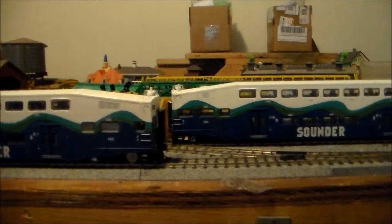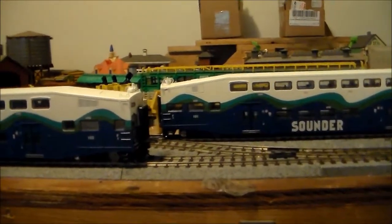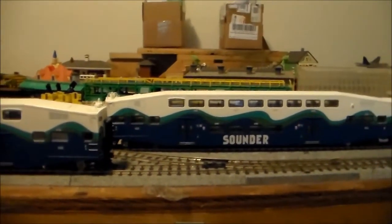Hey YouTubers, this is EMDSD14R and this is New Trains Part 17. That's right, New Trains Part 17. And this video is going to be extra awesome today as you guys probably see.